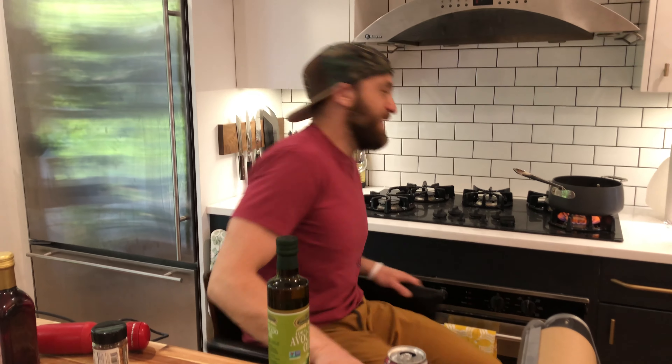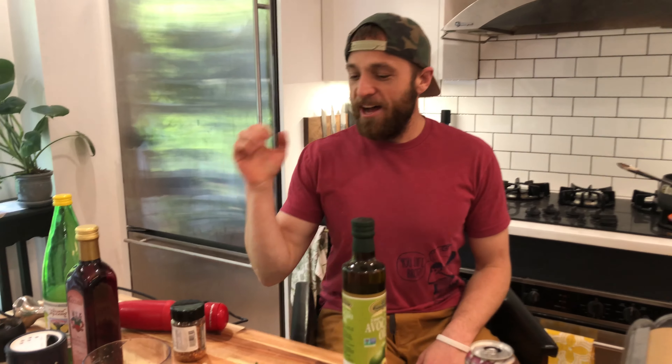Ready? Wouldn't that be funny if this was the intro? Hey! We're getting saucy tonight.